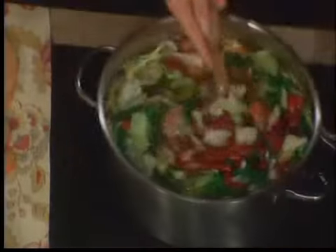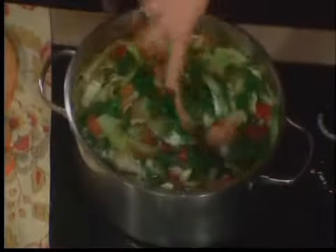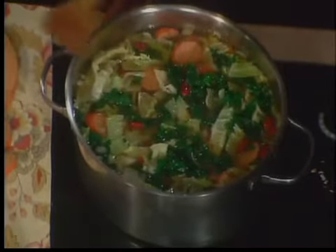And there you have it. I'd say 20 minutes until the kale and the potatoes are both soft — and you're done.